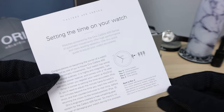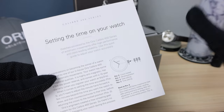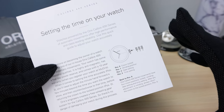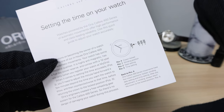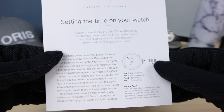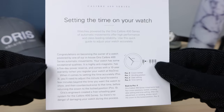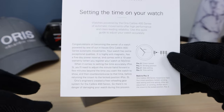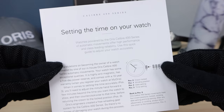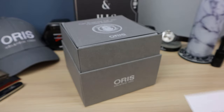Here we see Oris teaching you how to set the time with the new caliber. So it is official — they are not going to re-engineer that jumping minutes hand that some people have. They're just going to explain how to set the time: basically overshoot it by five minutes and go back, like I showed in my Aquis 400 caliber video.